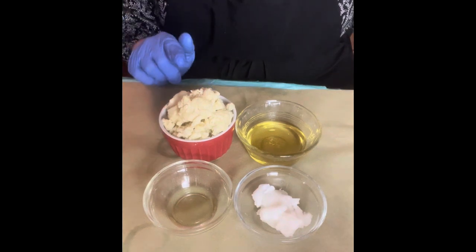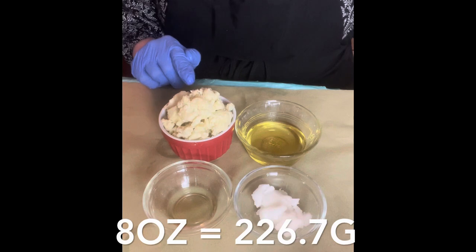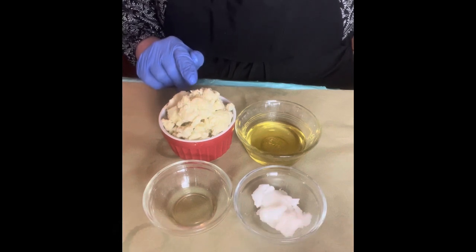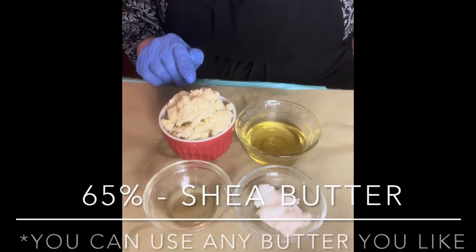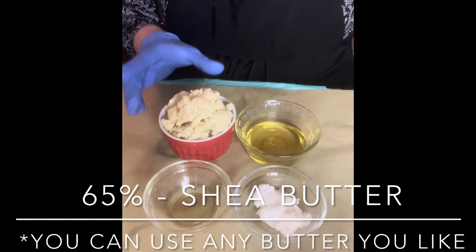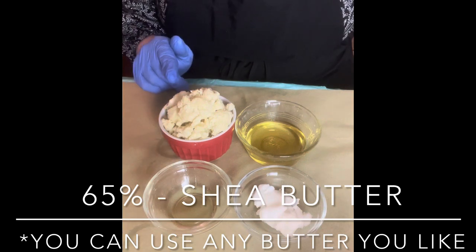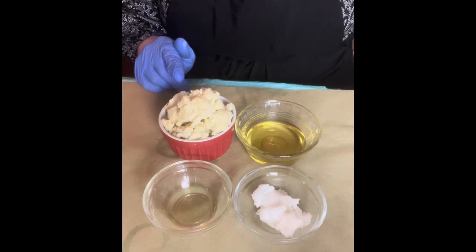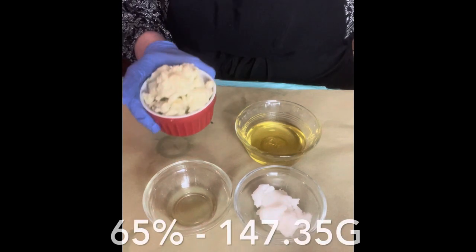The formula today is 65 percent butter. I'm using shea butter and making an eight ounce batch, which is 226.7 grams. Shea butter is full of vitamins A and E and essential fatty acids. It's moisturizing, conditioning, and offers healing properties. It's a natural skin protectant — anti-inflammatory, antioxidant, antibacterial, antifungal, boosts collagen and cell generation, prevents acne, and is safe for all skin types. We're using 147.35 grams.